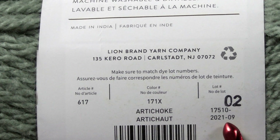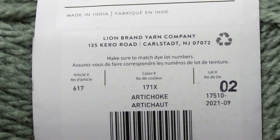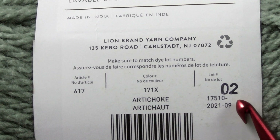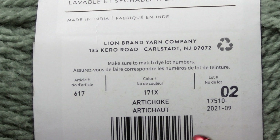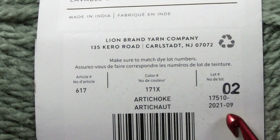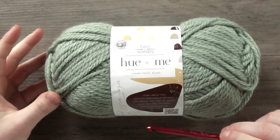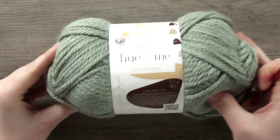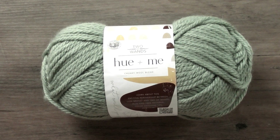The label also shows the color — this yarn's color is Artichoke — and the dye lot. The dye lot is interesting: even yarn of the same color can vary slightly in shade from one dye lot to another, due to the nature of the dyeing process. If you want consistent shading, try to get all the yarn you need from the same dye lot. Sometimes there are patterns inside the ball of yarn too, which might be nice to practice on as a beginner.